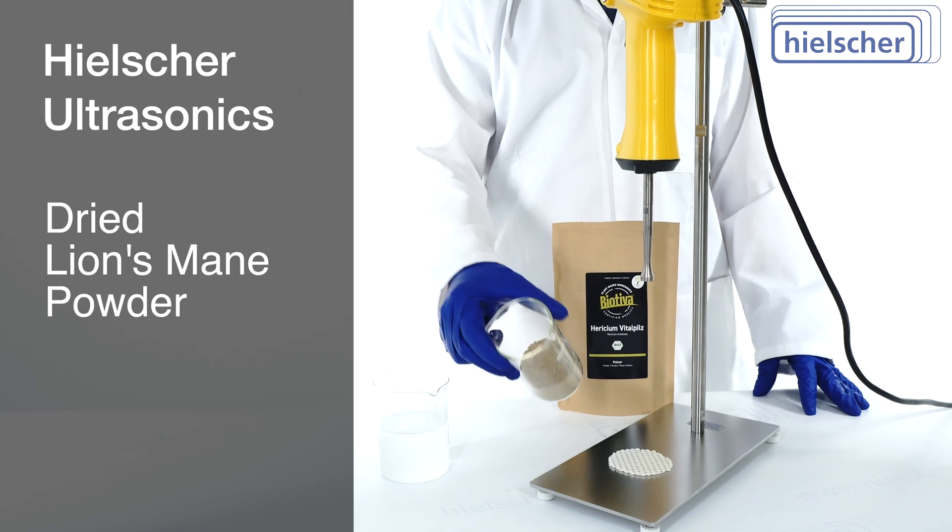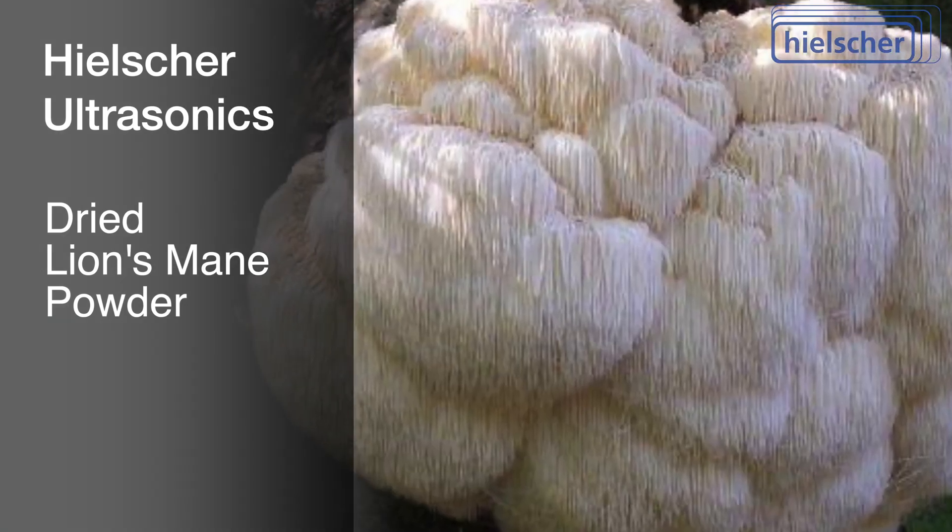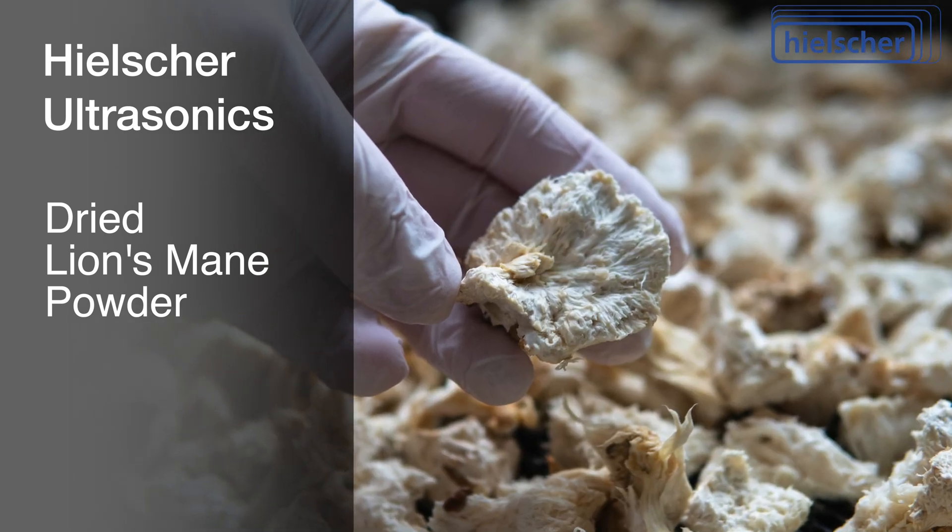For this extraction demonstration, we are using dried lion's mane powder. However, you can also use fresh chopped mushrooms or dried ground mushrooms.